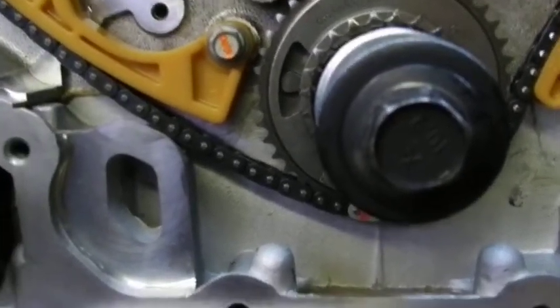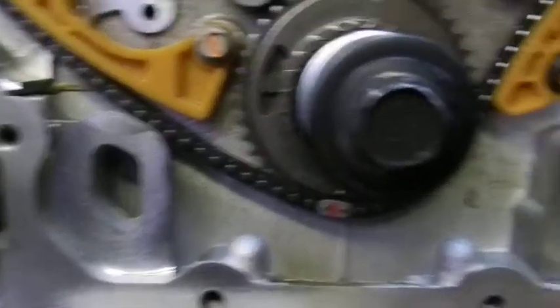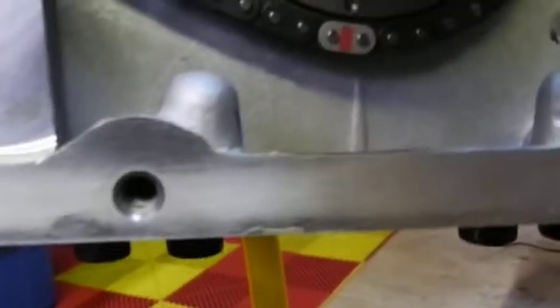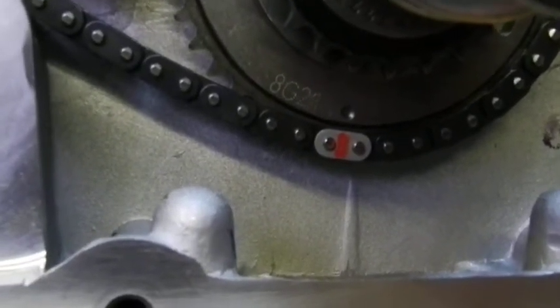For my purposes it doesn't really matter that much because I don't have balance shafts anymore, so aligning the balance shafts up with the crankshaft is not that important. But following the book, do it right. Down the bottom here, the second link.